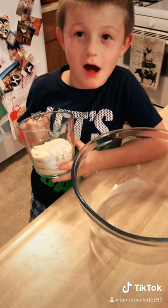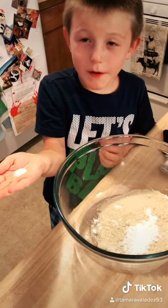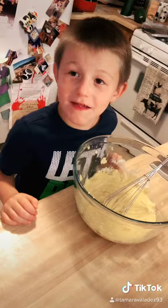One cup of almond flour, one spoon of baking powder, a little bit of salt, and six eggs. Mix together.